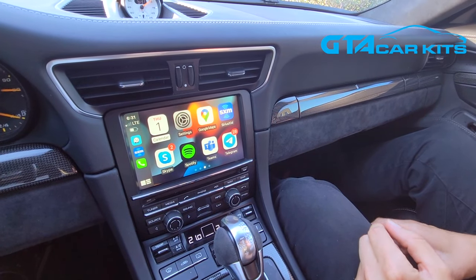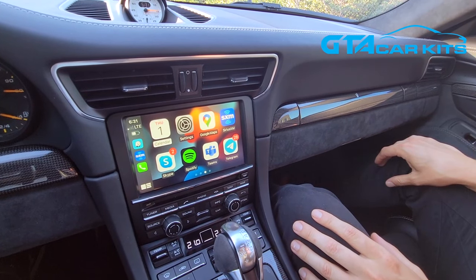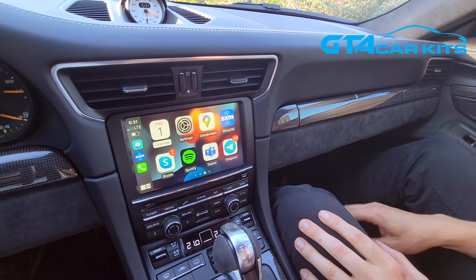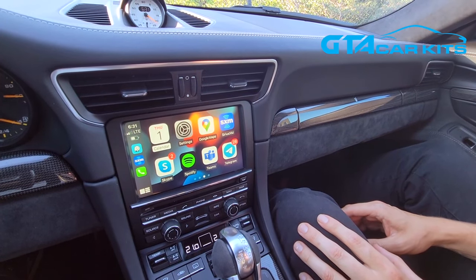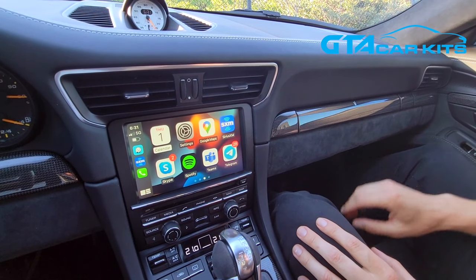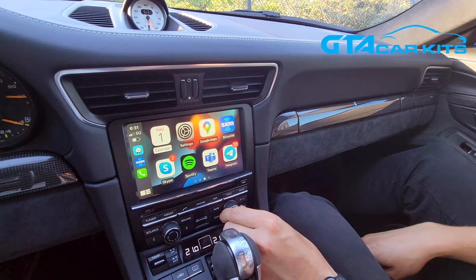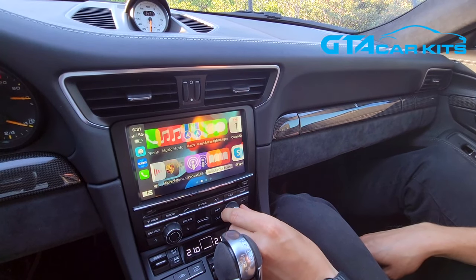The kit is much smaller now and doesn't require a secondary module. You just have to install a PCB inside the stereo — that's pretty much the whole kit. There's way less wiring and no microphone required anymore. The system uses the original microphone from the car. You can control Apple CarPlay and Android Auto with the original controls.